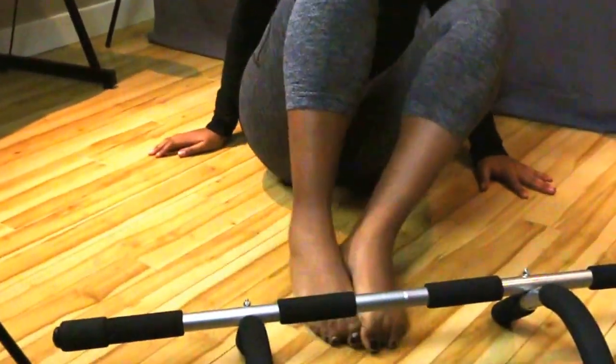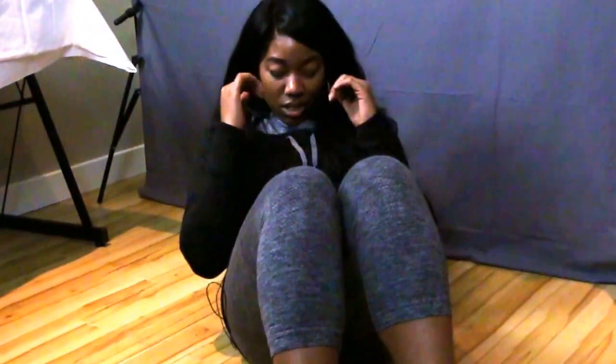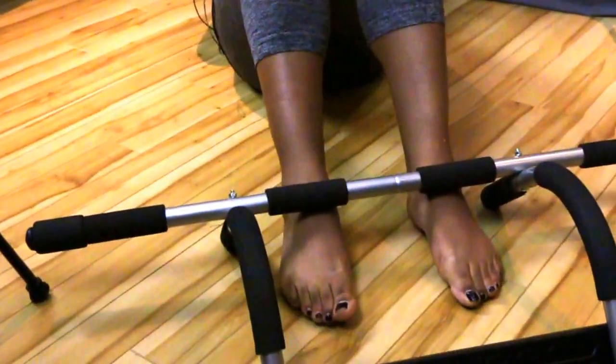The final option is for your core. You can get down here, use it kind of as a pressure point beyond the door, and you're just going to do crunches and all different kinds of activity to work out your core.